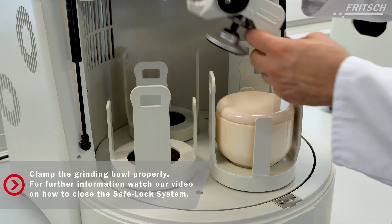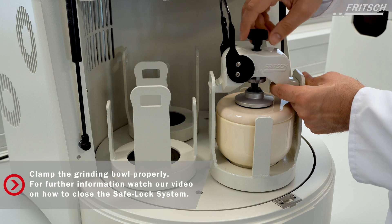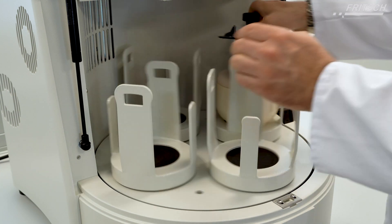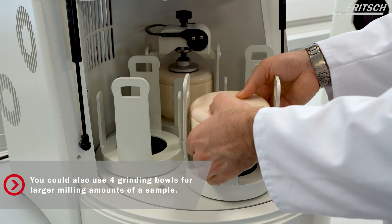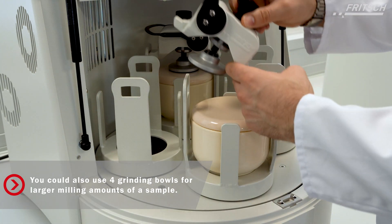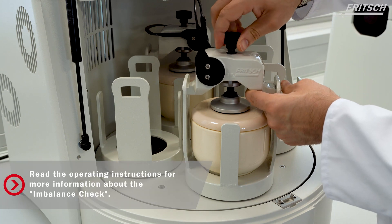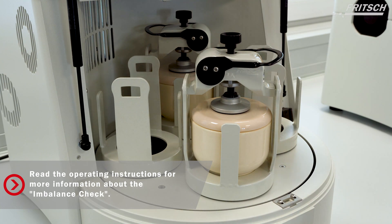Clamp the grinding bowls with our easy-to-use safe lock system. For further information, check out our video on how to close the safe lock system or feel free to read the operating manual. When working with the Pulverisette Z5 Classic line, always use a second or fourth grinding bowl with the same weight as the counterpart grinding bowl, or else the instrument will rotate out of balance and automatically shut down before it can be damaged.